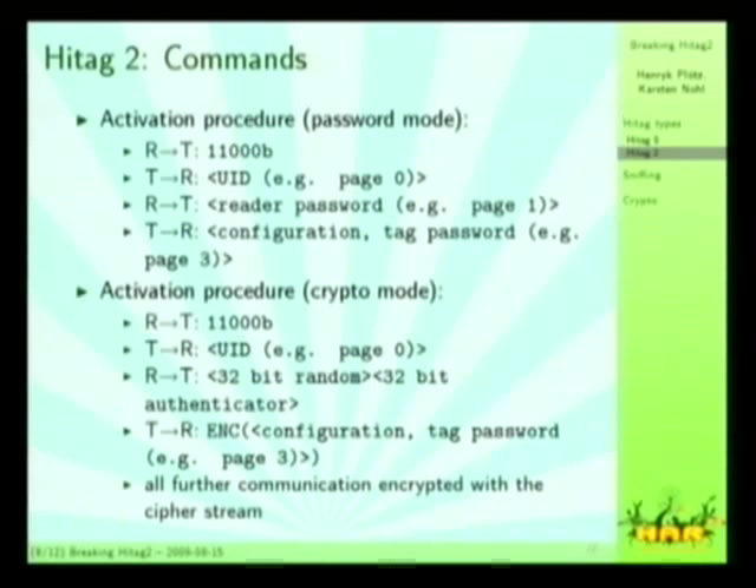The activation procedure — this is information I reverse-engineered by sniffing the protocol — is a five-bit command to get the UID, then the tag responds with its UID, which is simply the contents of page zero. Then the reader responds with its reader password, which are the contents of page one, and the tag responds with its configuration and tag password, which are the contents of page three. Crypto mode starts with the same five-bit command and again transmits the UID, so you have to know whether the tag is in encrypted or password mode. Then the reader transmits its random number and authentication token, to which the tag responds with encrypted configuration and password. Afterwards, all further communication is encrypted through the cipher stream.